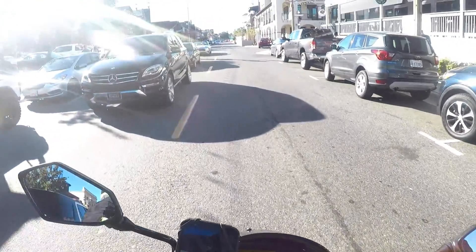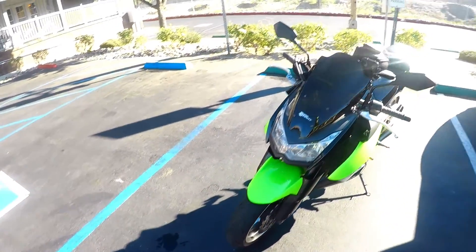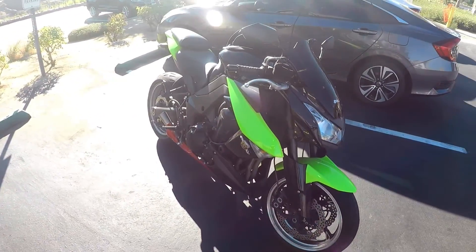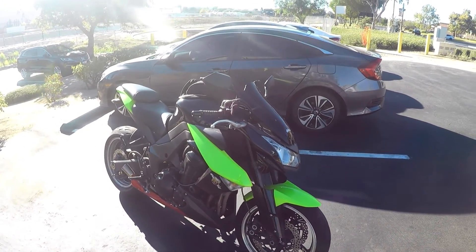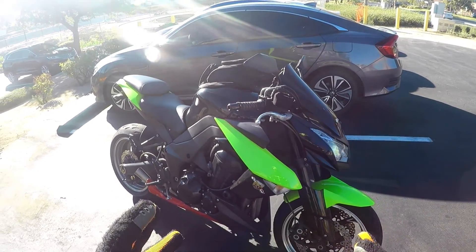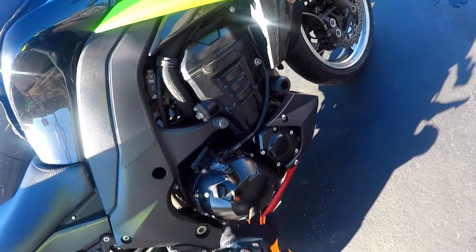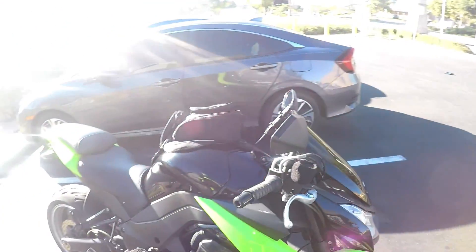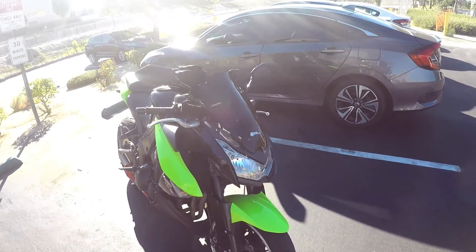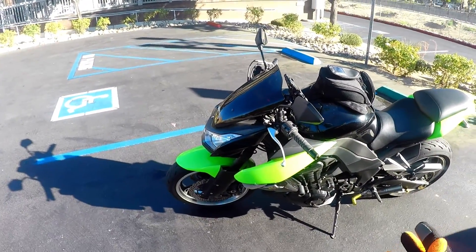Alright everybody, we're going to be doing a motorcycle training video on how to ride a liter bike for the very first time. This liter bike we've chosen is extremely powerful — it's a Z1000 made by Kawasaki. They call it a thousand but it's actually a 1043cc motor. Check out the motor — it's a beast, but it is very twitchy off the line where you could flip it up over your head if you don't do it right.